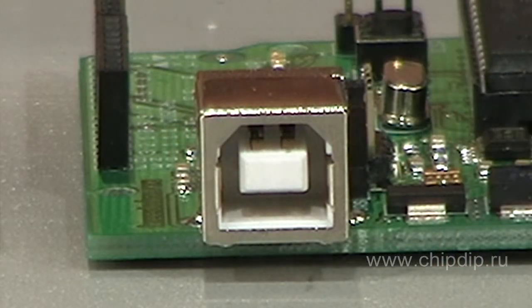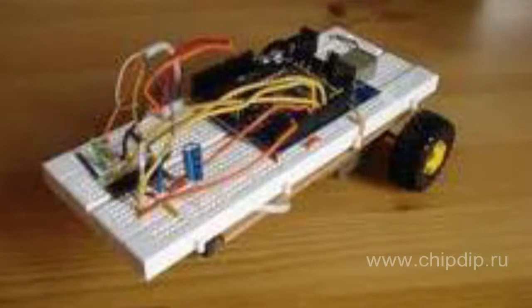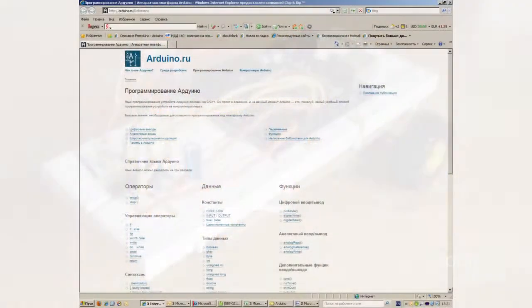The device is programmed via a USB port — no programming units are needed. Arduino-based devices can obtain information about the environment from various sensors and control a variety of execution units. The Arduino programming language is based on the Wiring language, and the Arduino development framework is based on the Processing framework, used to program the microcontroller on the board.